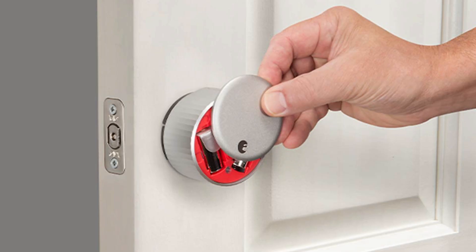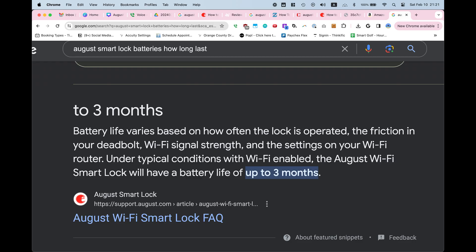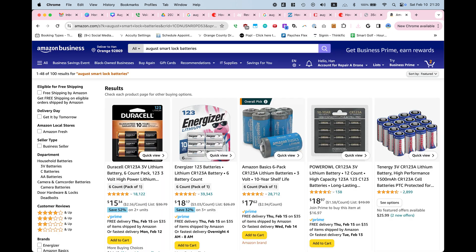I love my August smart lock but I hate the fact that I have to change out the batteries. If you buy the lithium batteries that August recommends, it should last three months. This is annoying enough that I decided I want to make a hardwire solution.